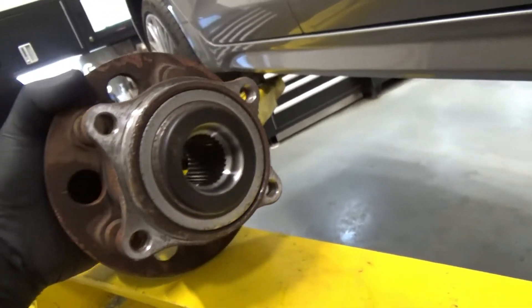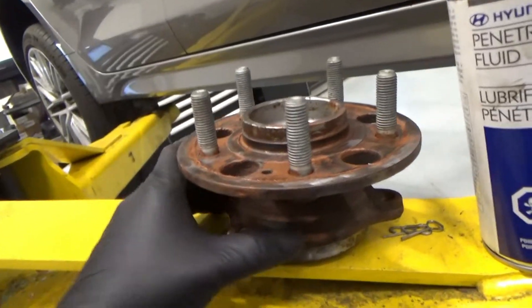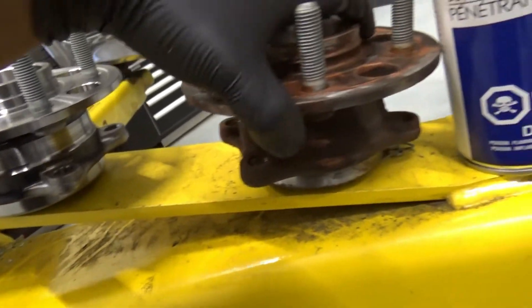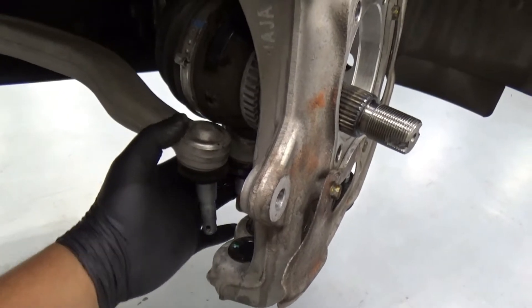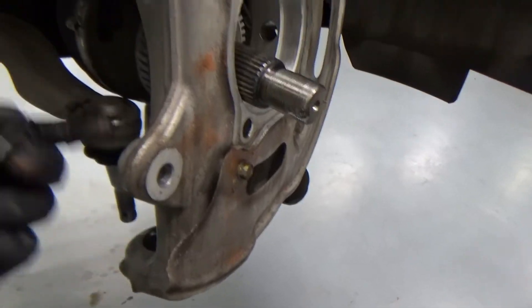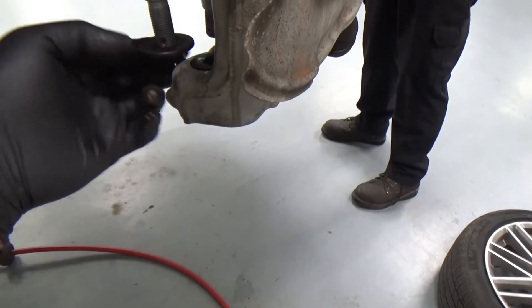Here's our old bearing. I didn't film during the removal process. Our new one is here and I don't see any roughness when I turn it. Instead of removing the whole knuckle, I just loosened these two arms — that's 22 millimeter. Sometimes they're hard to come out and you need a special tool.